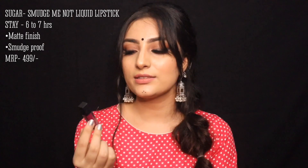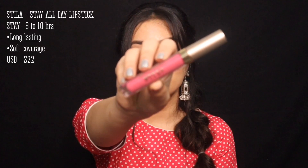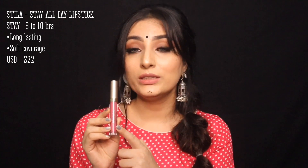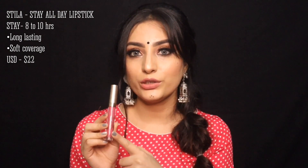Another option is the Wet n Wild Mega Last Liquid Catsuit Lipstick, also a matte lipstick, good for 6 to 7 hours. I also have the Lip Crayon from Sugar Cosmetics, which has recently launched new shades, and another matte lipstick from Sugar Cosmetics in their mini Smudge Me Not version. For high-end range, I love Stila's Stay All Day Liquid Lipstick — matte with a creamy texture and super long-lasting. Huda Beauty's lipstick is also very long-lasting, available from Nykaa and Sephora.